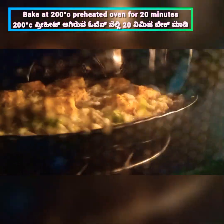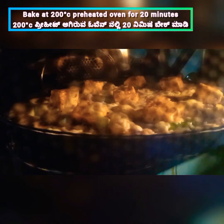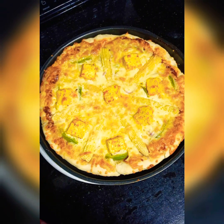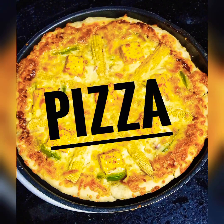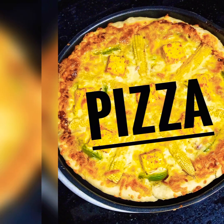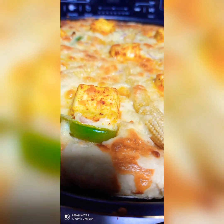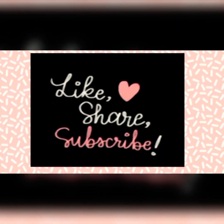Bake it at 200 degrees centigrade in a preheated oven for around 20 minutes. The pizza is ready! It turned out really good. Don't forget to press the bell icon. Thank you for watching!